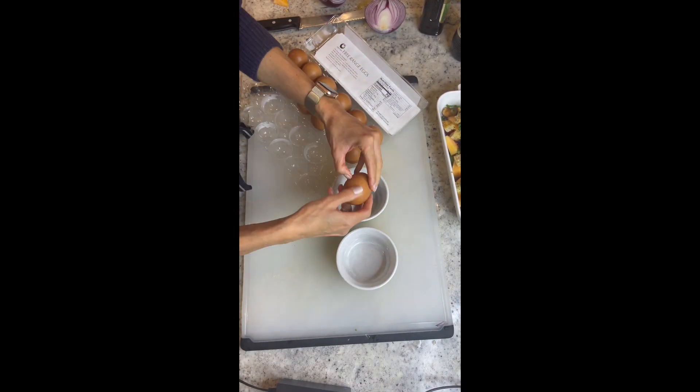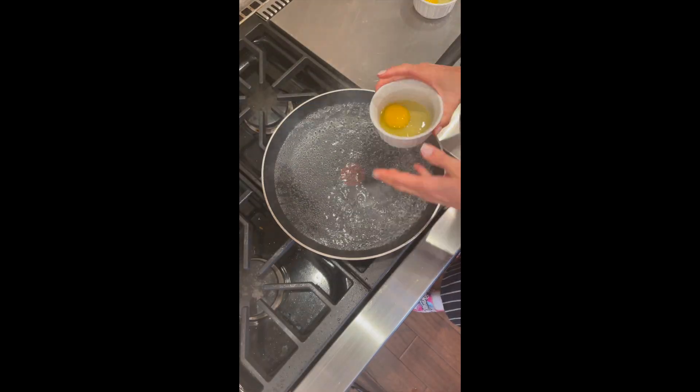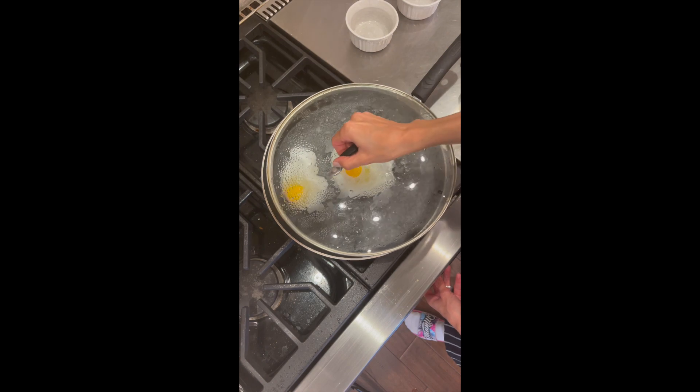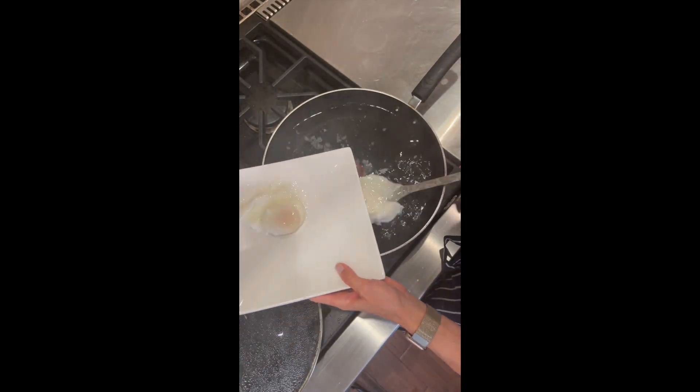For poached eggs, you always want to make sure you're adding your eggs to a small bowl or ramekin first, so that you can easily and slowly slide them into your boiling water. Don't forget about a teaspoon of salt to that water. Cover for just about five minutes, turn off the heat, and they're done.